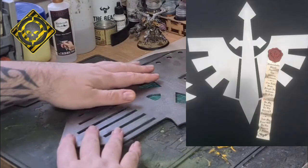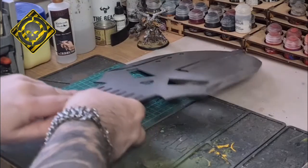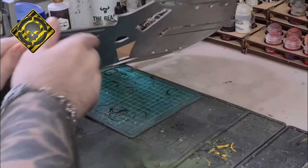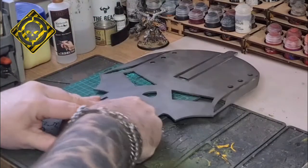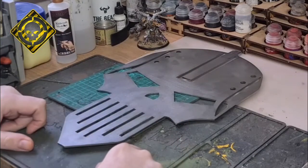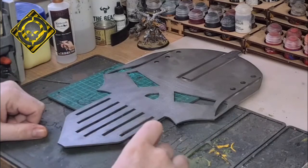The army logos are actually cut out of mild steel material, which is absolutely fantastic. It's got such a good depth of material that it doesn't have any bows or bending. It's got a good weight to it and will look absolutely fantastic hanging on your gaming room wall.